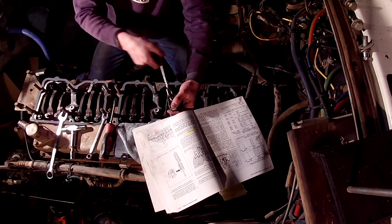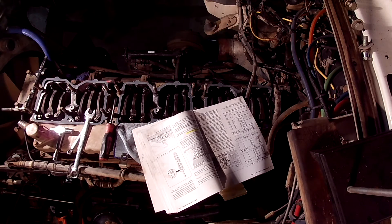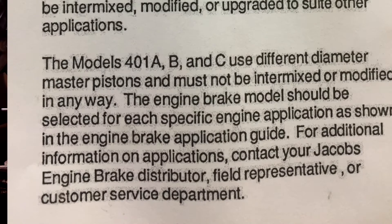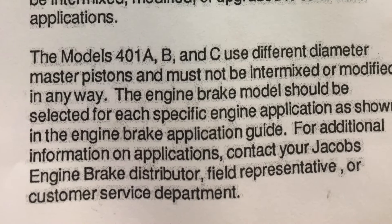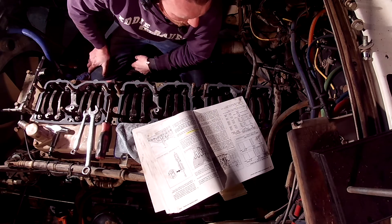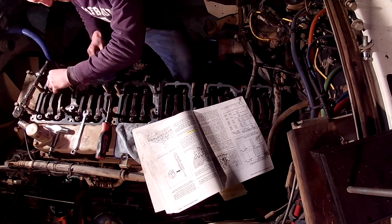What were the differences between the 401A, 401B, and 401C, and why couldn't one take one model and use it in place of the others since there were no auto lash screws? The slave pistons were different in diameter between the models, causing a larger or smaller hydraulic ratio, which in turn would cause the valves to be driven into the pistons if mismatched. The 401B took the place of the 401A and was used for big cam models running a dual entry turbo, while the 401C was manufactured for the single entry turbo.